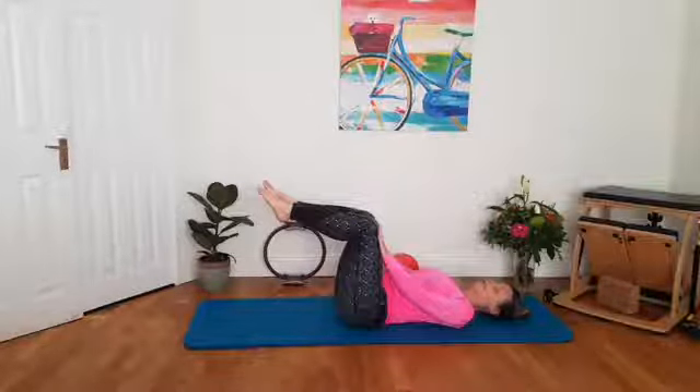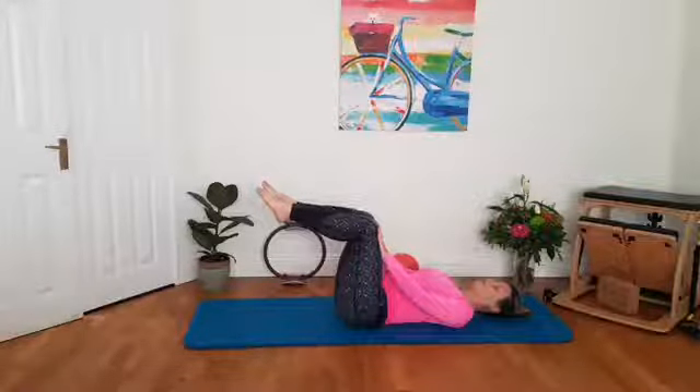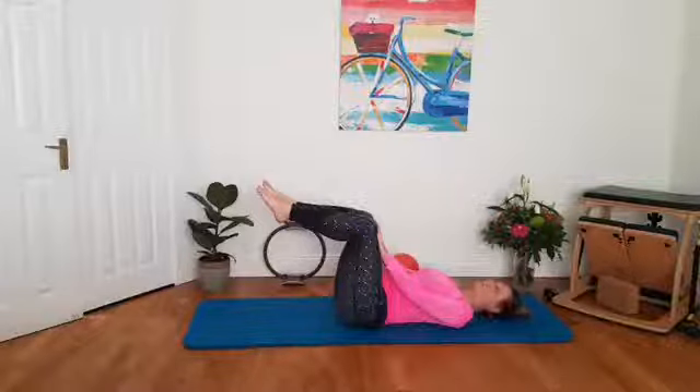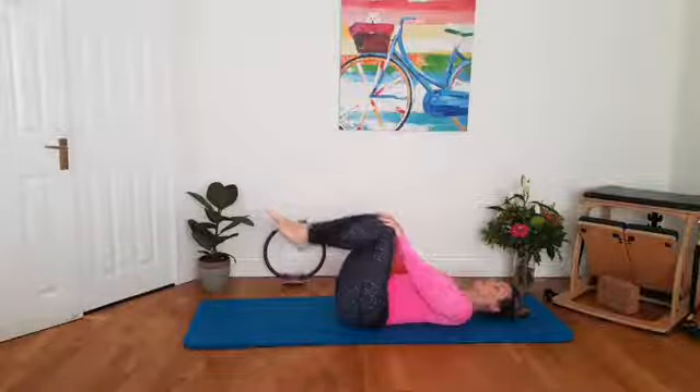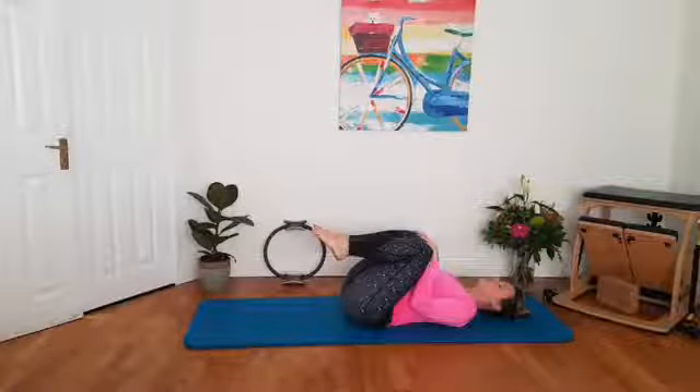We'll take a break and then we'll repeat it again. If you're on a single leg, you'll get a chance to do the other leg. We've got another 10 seconds — keep that action going. Keep breathing in and out. And five, four, three, two, one. Hug your knees into your chest, or drop one foot down and switch the leg around.